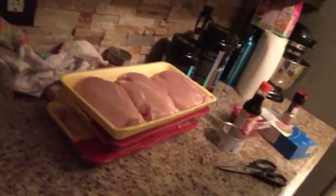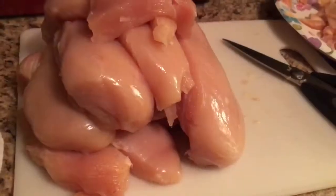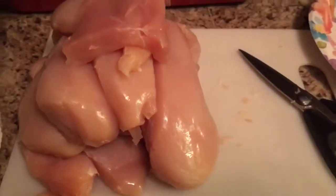Without throwing a lot in the garbage. I have three packages here — we're not going to use all three today. We're gonna use a package and a half, and then freeze the other half for next week. Cutting away all this fat — see, they are all trimmed up and most of the fat is off of them.